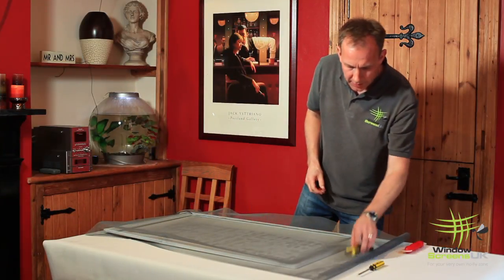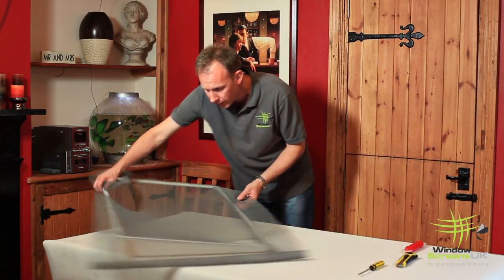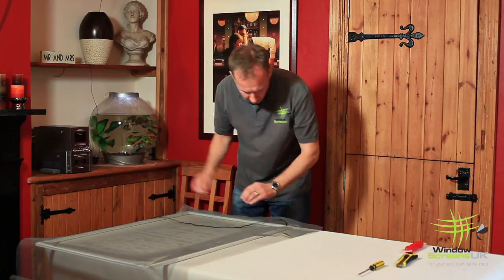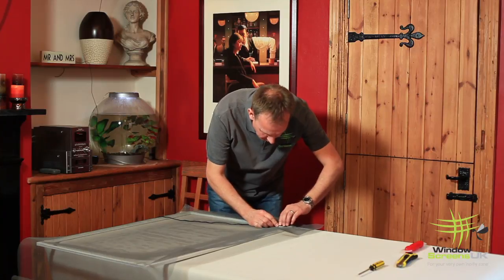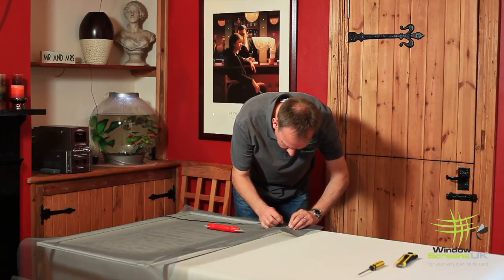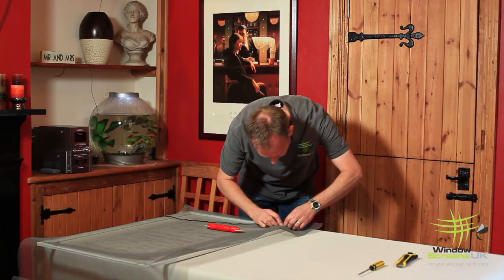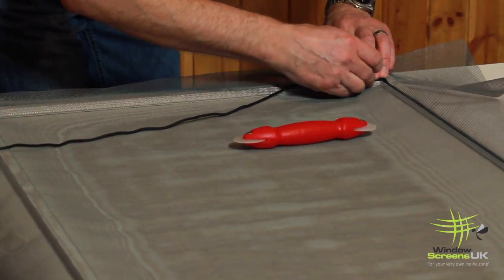It's always best to move the screen around rather than to walk around the screen, so that you're in the same position when you're inserting the spline into each side of the frame. When you get to the corner, we tend to just leave the spline out a little bit, turn it round the corner, and leave a little bit of slack. We're making sure we're not putting a lot of tension on the corner.